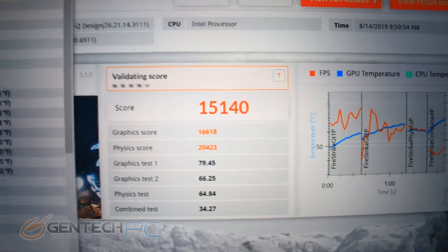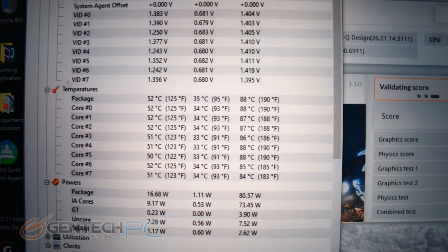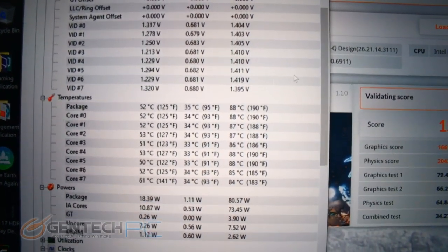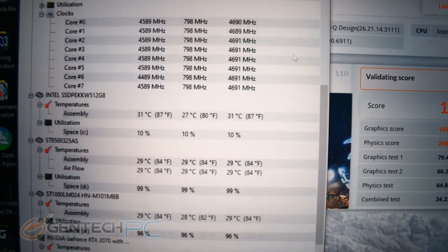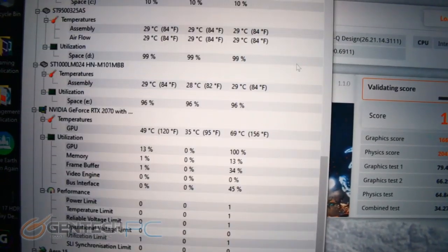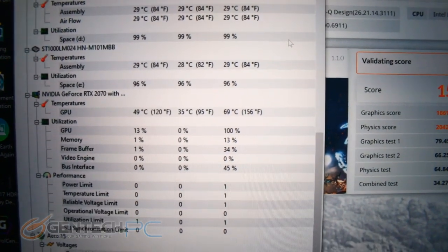The scores are in: 15,140 on Firestrike — a very respectable score. Temperatures did go up: our CPU went up to about 88 degrees Celsius max, and the GPU was a little more chilly at 69 degrees Celsius max. Those are honestly very good temperatures, especially for a thin and light laptop.